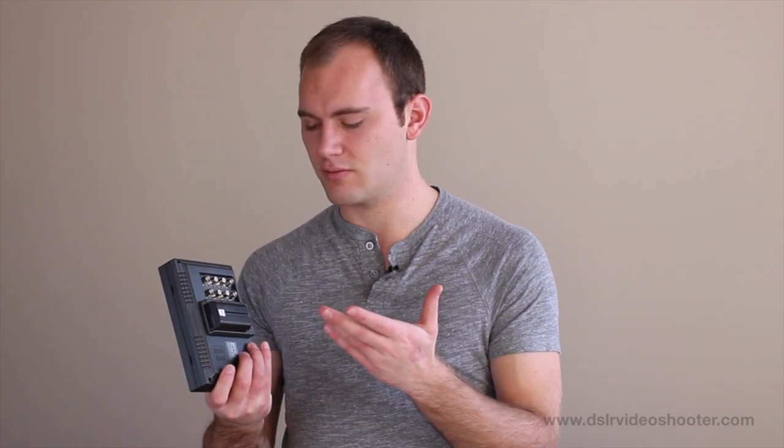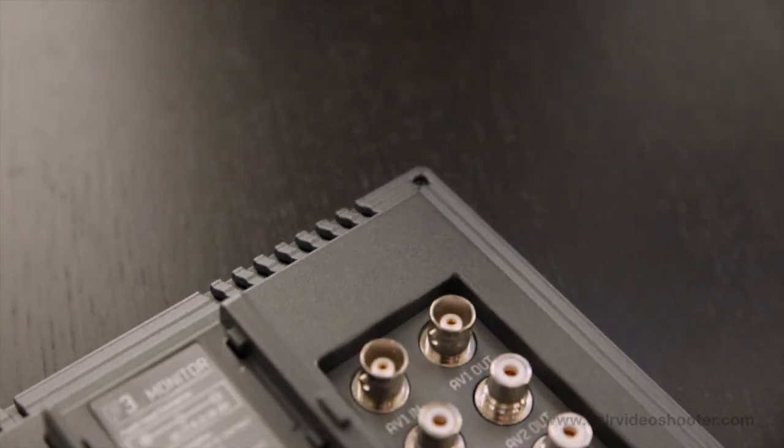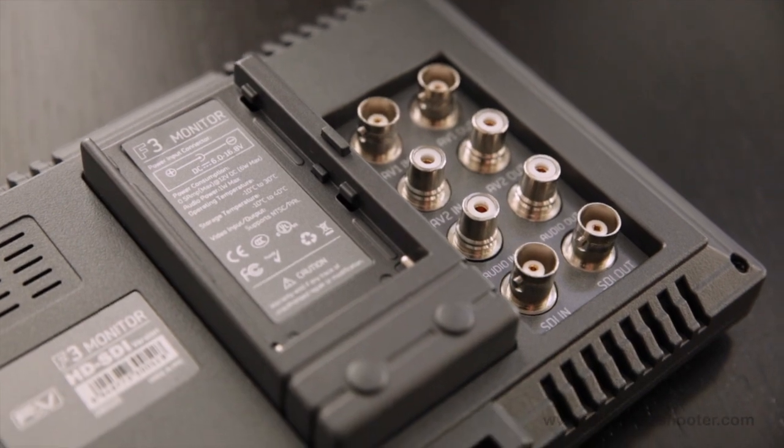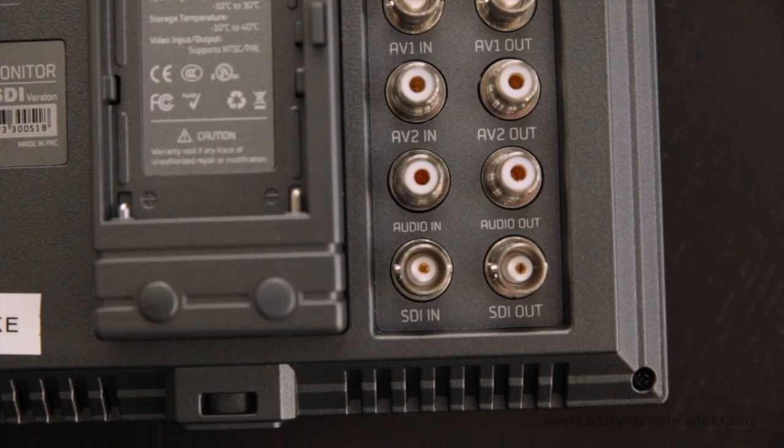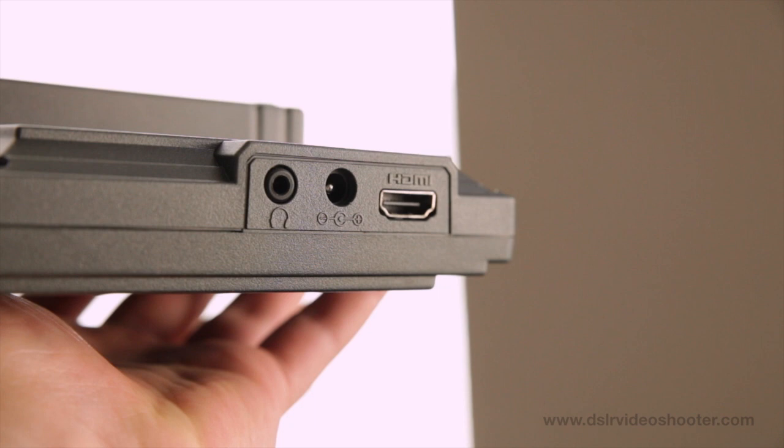It is powered by Sony NP batteries, so you can get all kinds of different options for that. On the back, we have lots of HD-SDI inputs as well as AV1 and AV2 in and out. I think it would have been nice if they had an HDMI in and out, because a lot of monitors in the same price range have that feature — but they give you the HD-SDI, which at $500 is really cool. There are very few monitors at that price point where you can get HD-SDI.